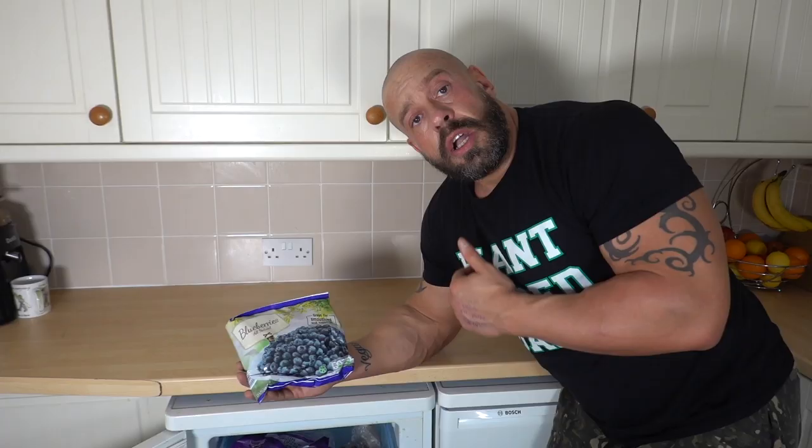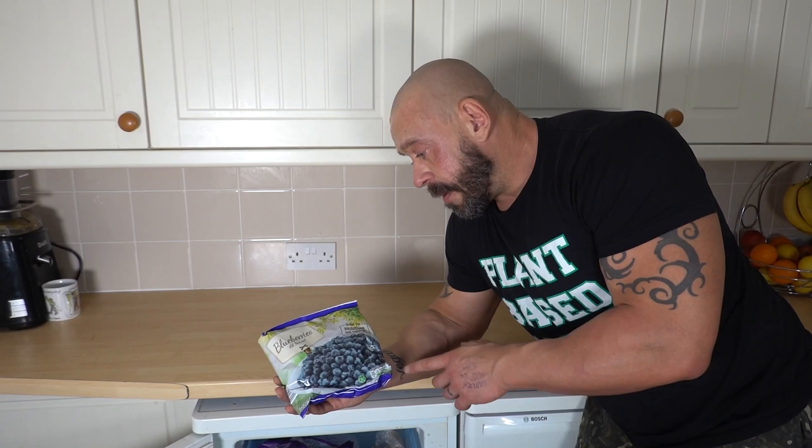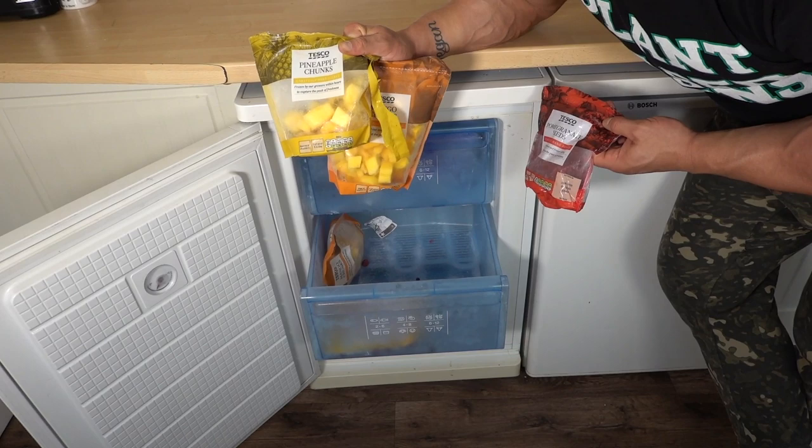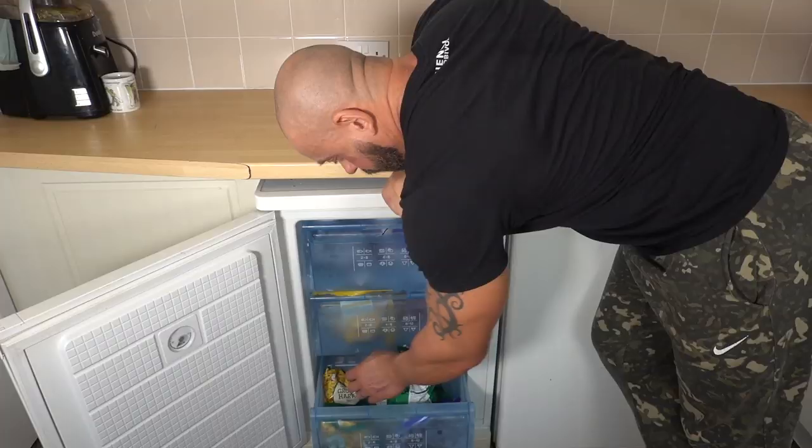Now the freezer — we've got three different bags of berries in here, but mainly we go for these blueberries from Lidl. They're actually wild blueberries, so they're a lot more rich in polyphenols — very, very helpful. More lots of tropical fruits in this drawer, so pineapple, mango. We've got some pomegranate arils, and mostly in the bottom here is peas and sweet corn.